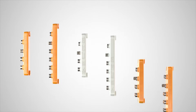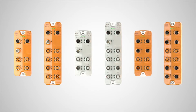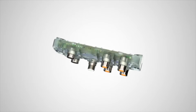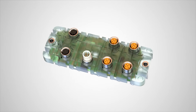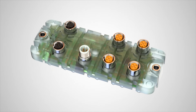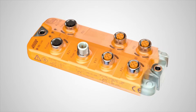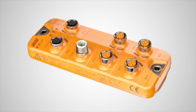IFM's innovative IO-Link masters provide quick and easy plug-and-play connection to IO-Link sensors and industrial automation applications. They are manufactured utilizing a high-speed, two-stage patented molding process that ensures robustness and reliability. The fully encapsulated polyamide housing eliminates ingress points and withstands the toughest industrial environments.